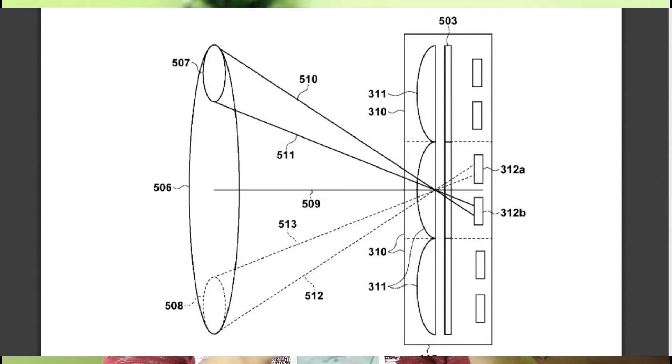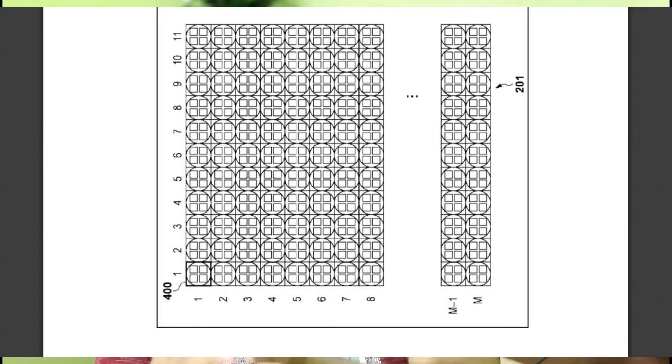That quad pixel CMOS autofocus system will have four sub-pixels instead of two. To understand how dual pixel CMOS AF works: above a pixel we have a micro lens, and behind that pixel we have two photodiodes. In the quad pixel system, we have the same micro lens and pixel, but this time four photodiodes instead of two — four sub-pixels instead of two.